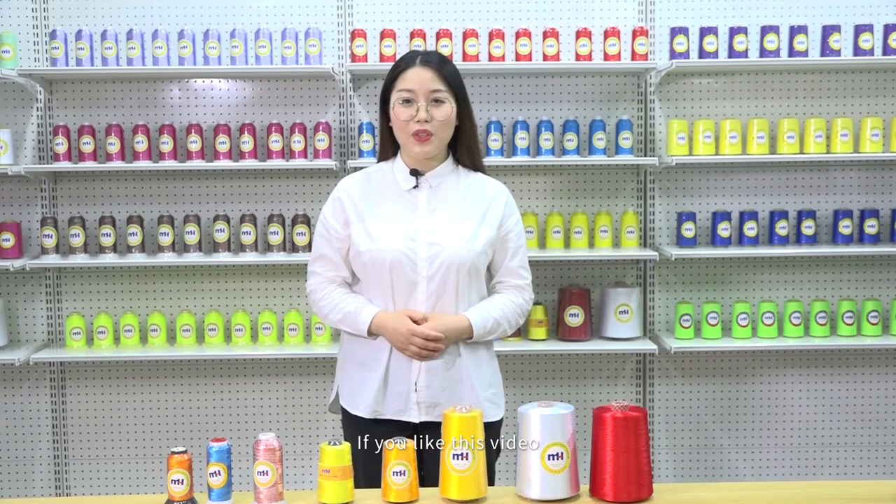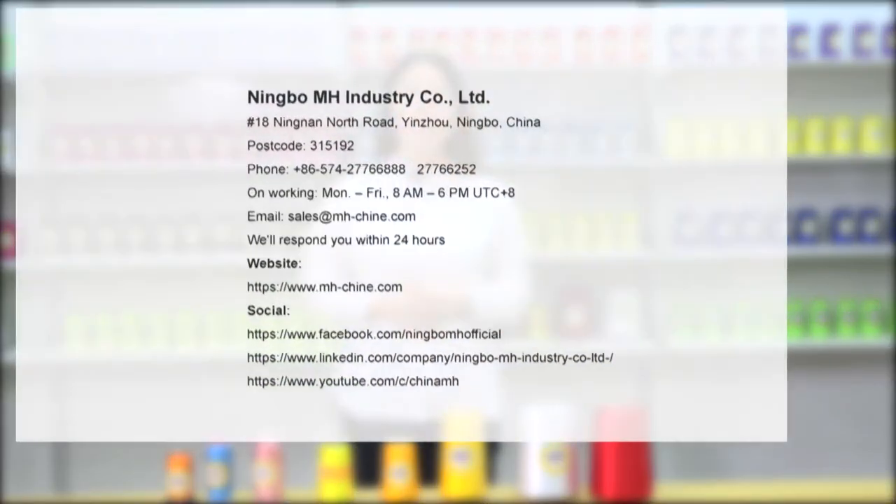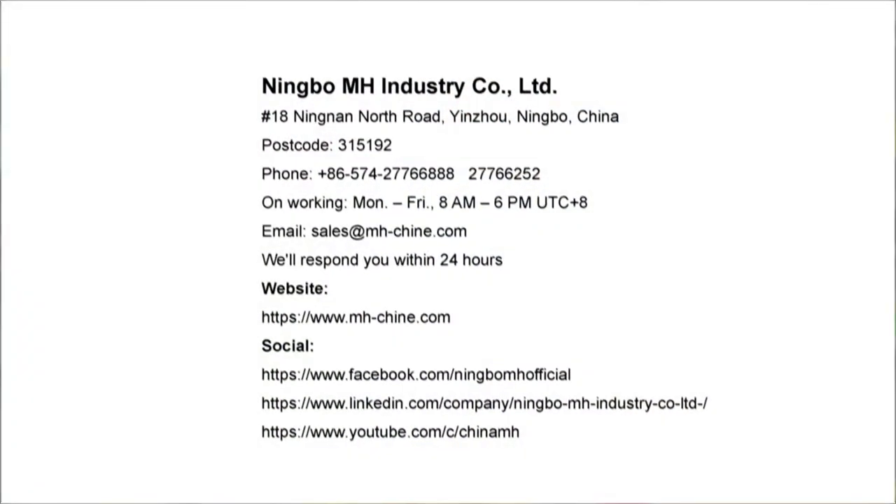If you like this video, please give me a thumbs up so I can share more MH products with you. Here is our contact information — scan and add a friend on my WeChat, or send an email, or call us.